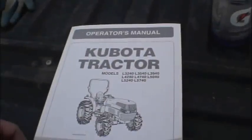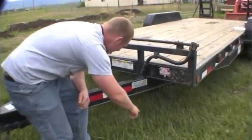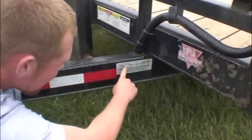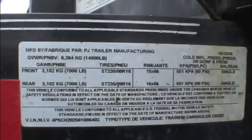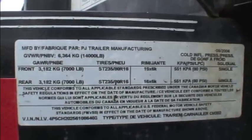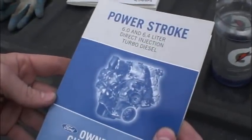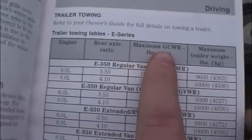First, determine the weight of the equipment you'll be hauling. Look in the owner's manual under specifications to find how much the equipment weighs. After you have determined the weight of the load, check the capacity of your trailer. All trailers are equipped with a data plate. The maximum capacity of this trailer is 14,000 pounds. The owner's manual of your towing vehicle will tell you the maximum gross combination weight rating, which is the legal limit that your towing vehicle may carry.